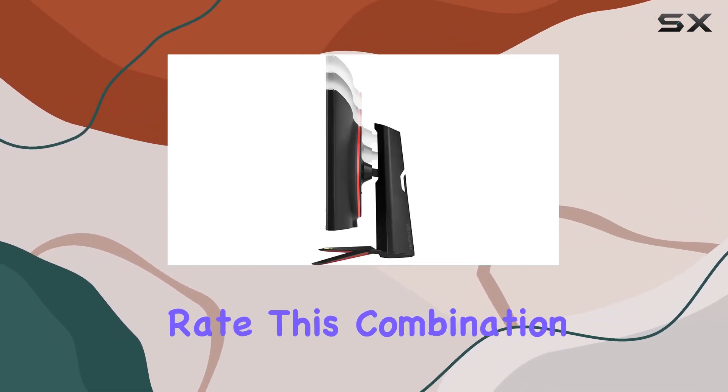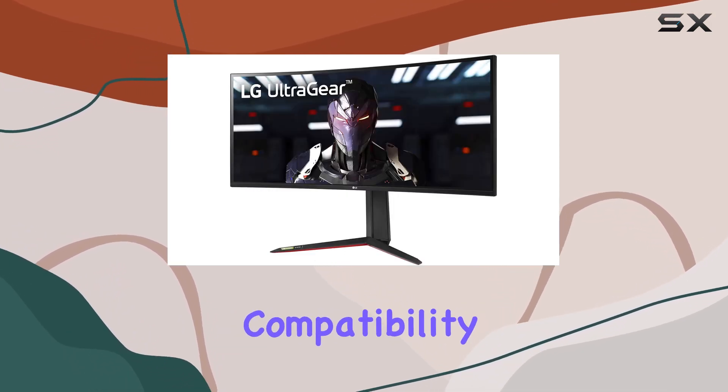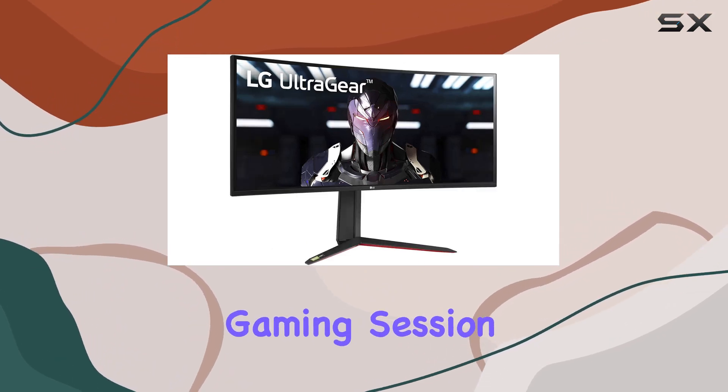This combination ensures smooth gameplay with minimal motion blur. And with NVIDIA G-Sync compatibility, you can say goodbye to screen tearing, providing a tear-free gaming session.